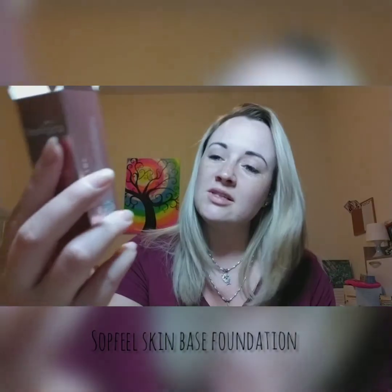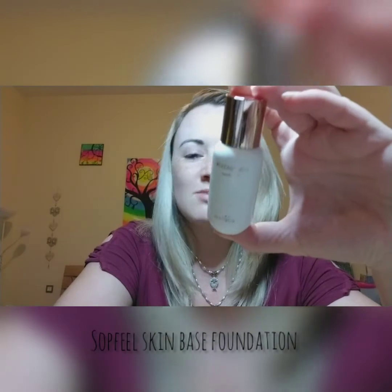I got myself the foundation skin base — this is the first product I'm testing from them. It comes in this little 50ml bottle, quite cute. Apparently this foundation is like a normal cream, but as soon as you apply it on your skin it should blend in with your skin tone. I'm doing this video to see how it works, so you guys will be the first to see it, same as me — I have not tested it before.